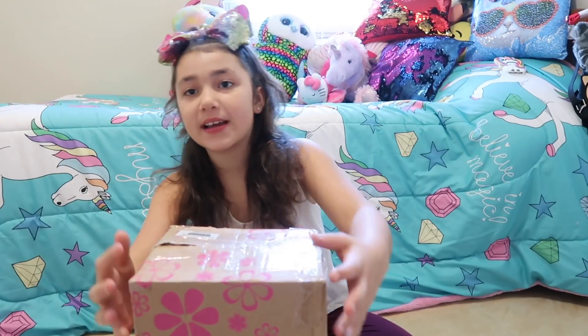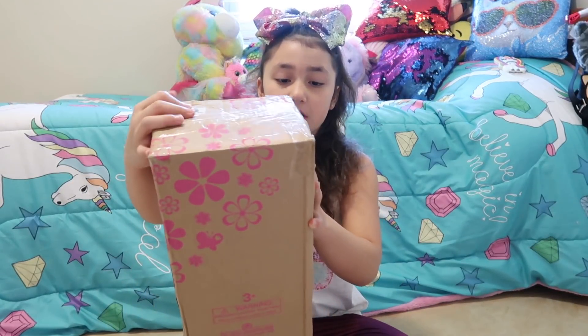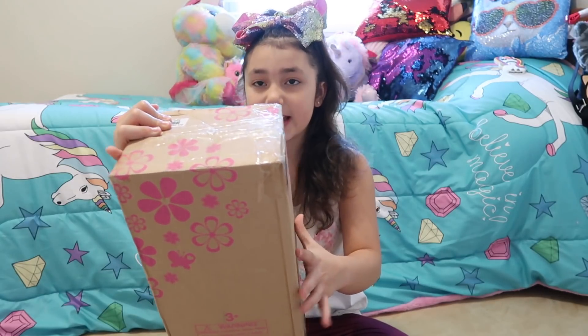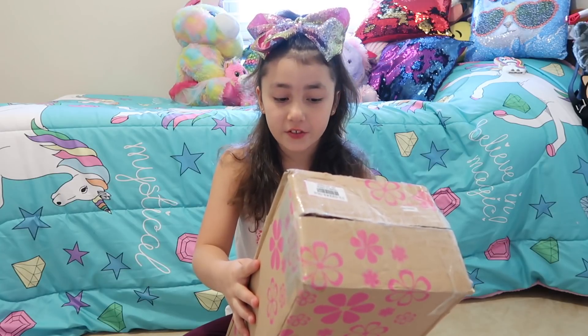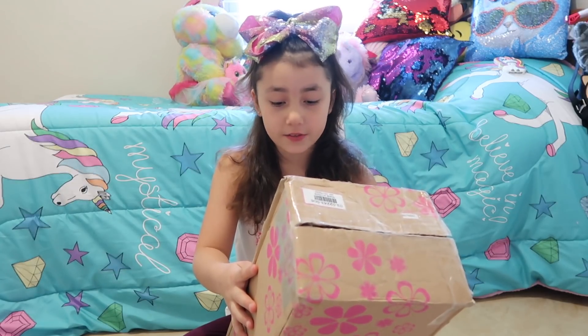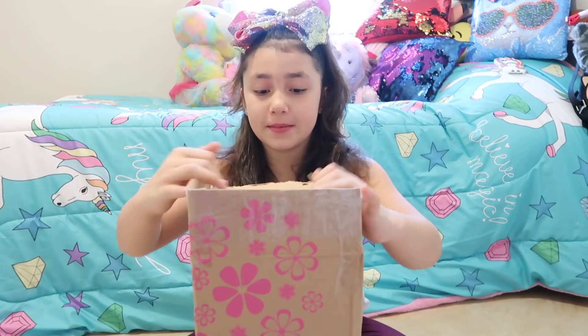This box is really pretty — it has some pink little flowers on it and some butterflies. I can't show you the front of the box because it has our address on it. From the front it says Ashton Drake for Girls, So Truly Mine, Love Forever. So let's open her.